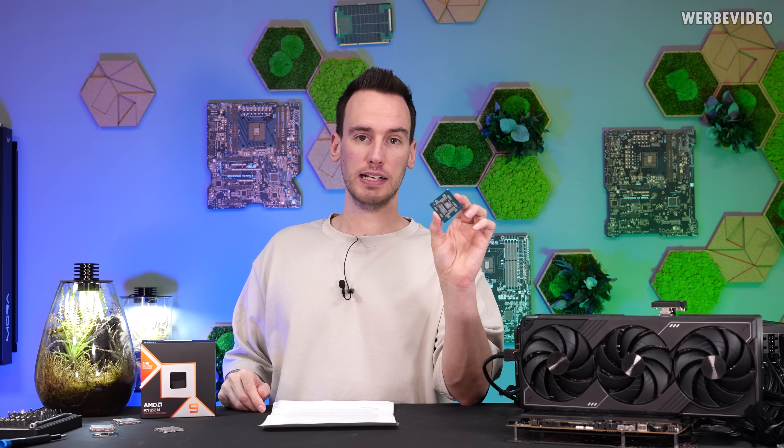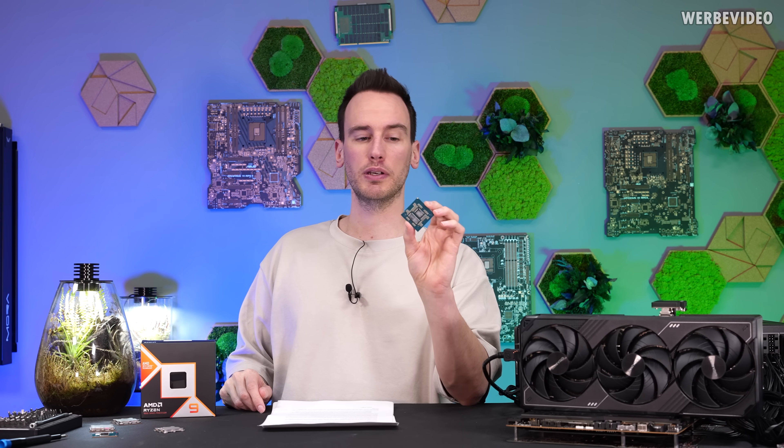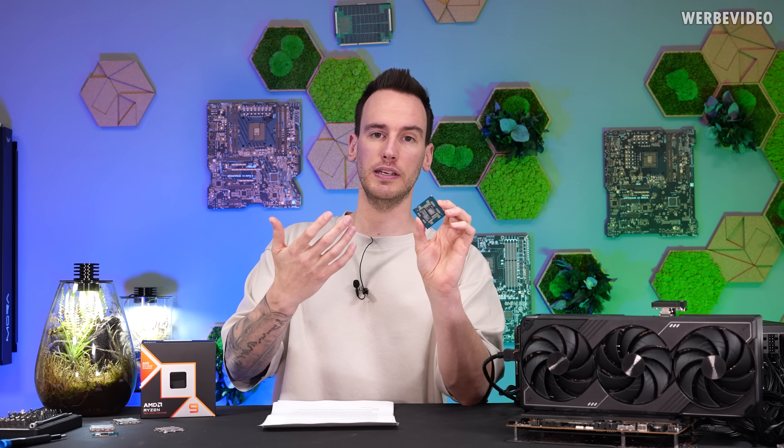The MSRP for this CPU is 700 USD, or just below 800 Euros in Germany. Similar to previous GPU launches and the 9800X3D launch, pricing in stores could end up higher depending on supply and demand. We will also supply the 9950X3D in a delidded version with warranty in the Thermal Grizzly Store — around 1000 Euros depending on whether you pay VAT.